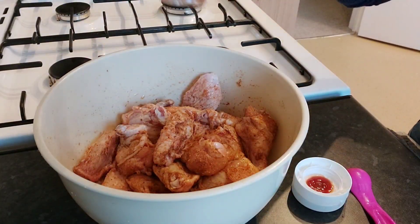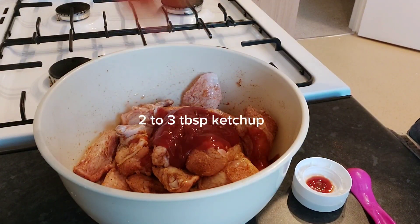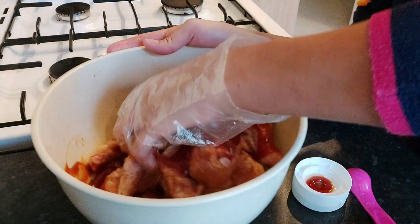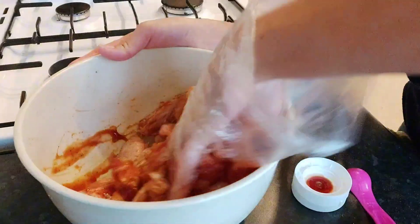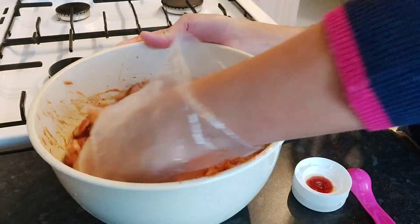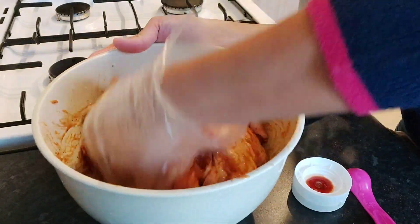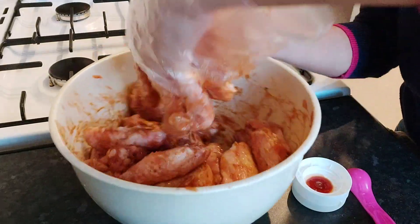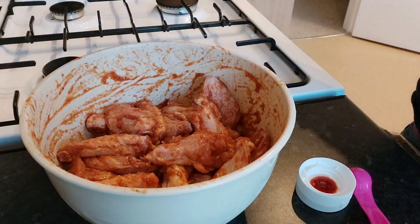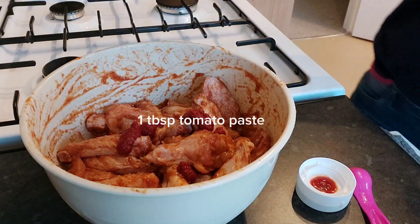Put two tablespoons of ketchup, mix them together, and add one teaspoon of tomato paste.